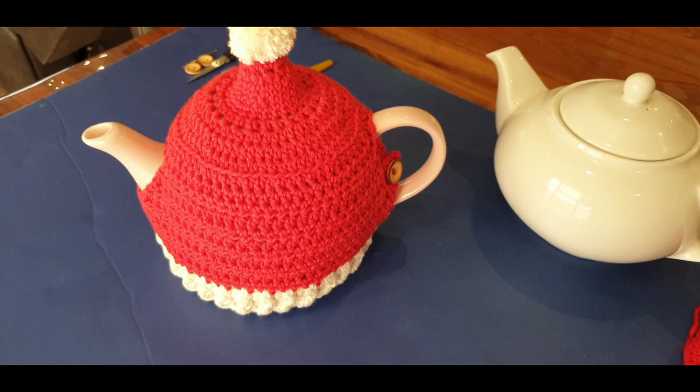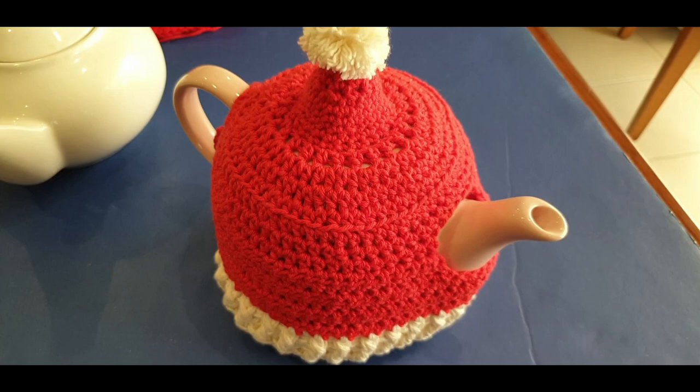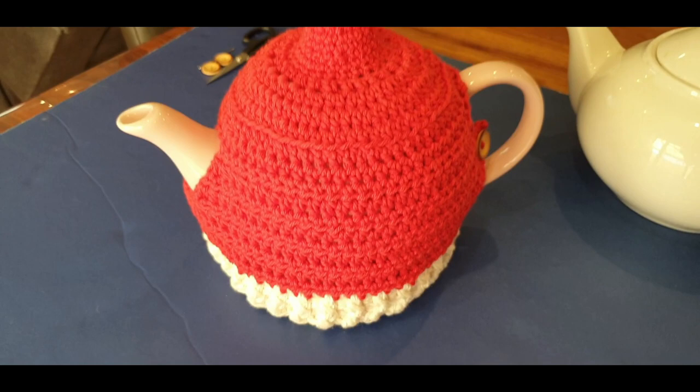Hello all, welcome to Wild Crochet Designs. My name is Mary and in today's tutorial we are creating the gorgeous little Santa hat tea cozy - the one we've been talking about all along. Our regulars would know what this one is, but to the newbies, welcome!